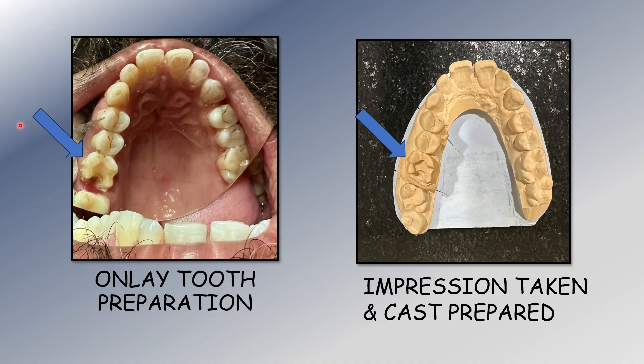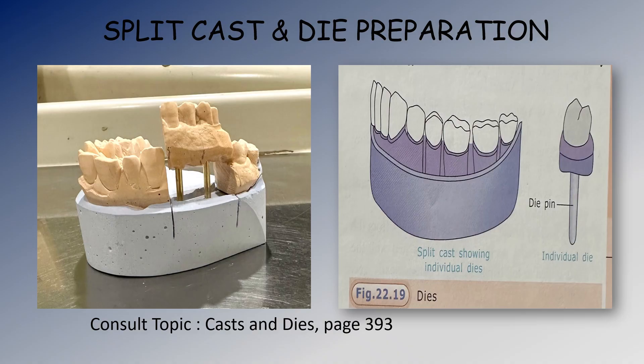This is a case of a grossly decayed maxillary molar. The tooth has been prepared to receive an onlay. You can see that these two cusps are uninvolved — they have not been prepared — while this cusp and this cusp have been prepared. After tooth preparation, an impression was taken and the cast was poured. You can clearly see the prepared tooth with a shoulder given all along.